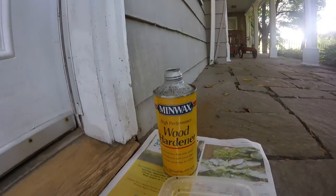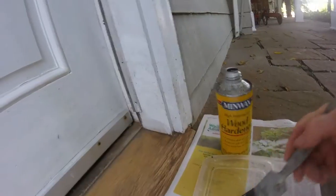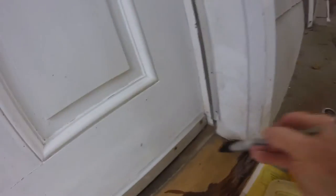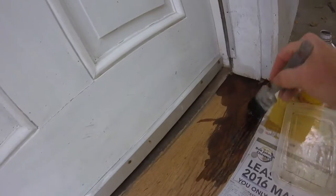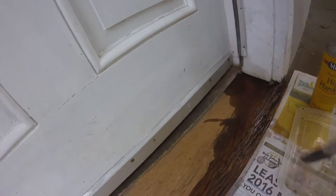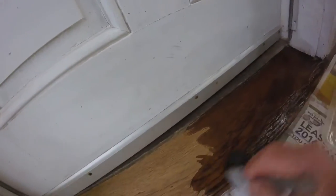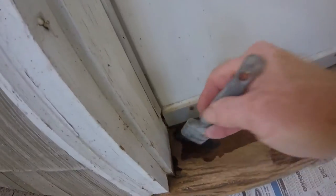The next step is I have to harden this wood. What I'm using is Minwax Wood Hardener. It's a liquid that you simply put onto the wood. What it does is it hardens the wood, almost petrifies it, gets into the fibers of the wood and makes the wood harder than it was when it was first put down. Just follow the directions on the can. Keep putting this on until it won't take any more.